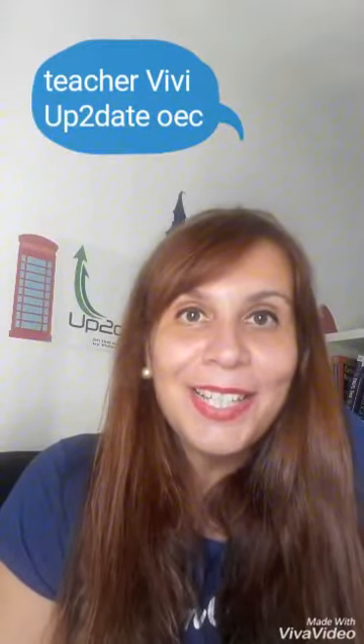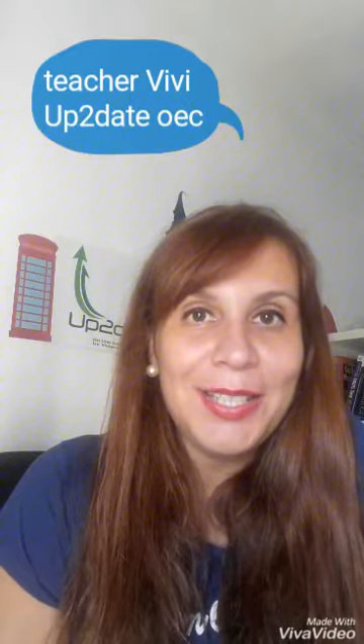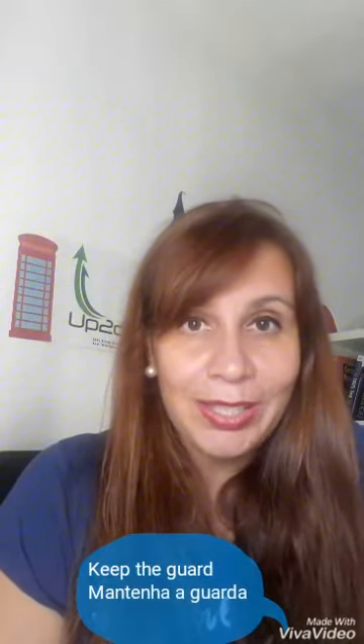Hello guys, how are you doing? This is your teacher Vivi from Up-to-Date Online English Course. Today my tips go to the jiu-jitsu coaches — some positions and commands that you can give in English. The position today is the guard.